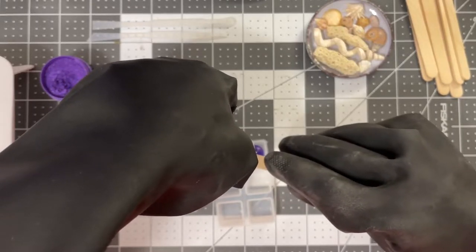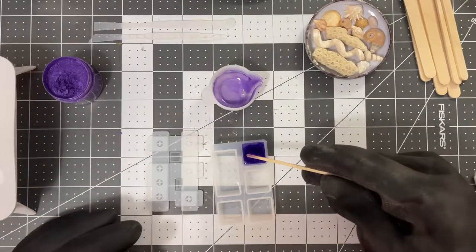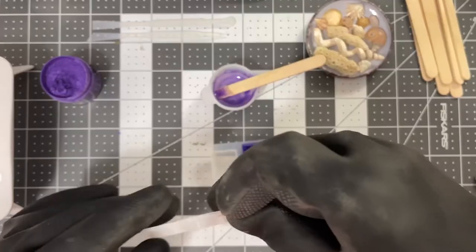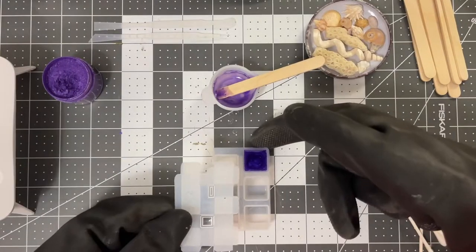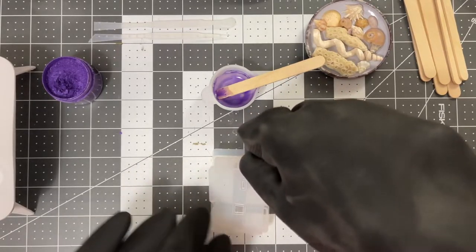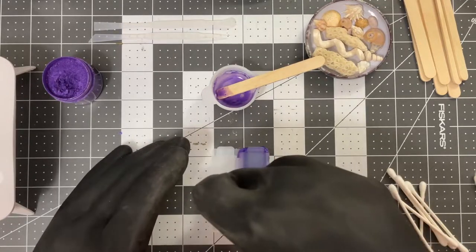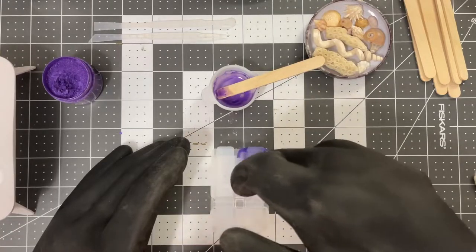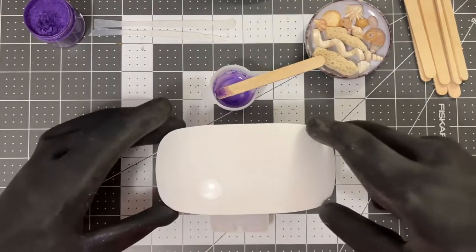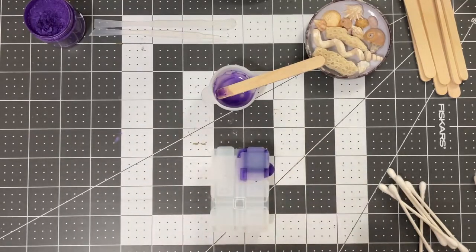I actually think I did a pretty good job predicting the amount. Now we're going to put this base part on it. I'm trying to be very careful not to mess it up — I'm just going to kind of roll it on. We have quite a bit of overflow. I'm just going to lightly tap it down. So maybe I didn't estimate well. Now we're going to blast it with some UV light.